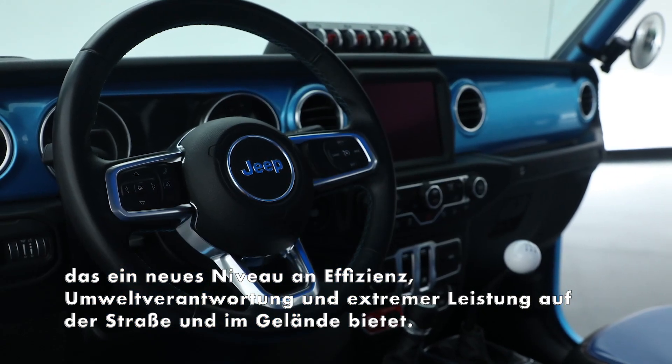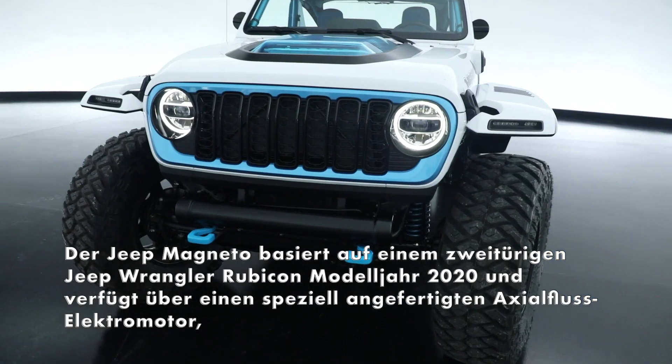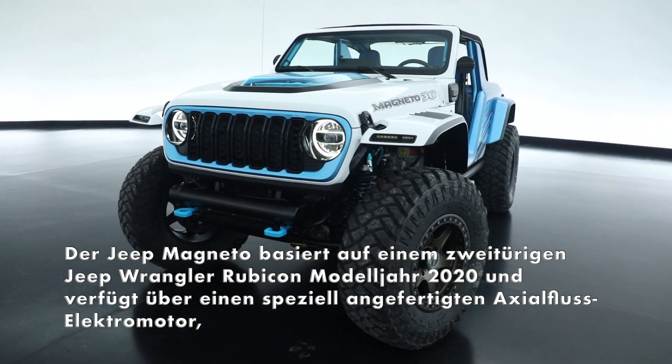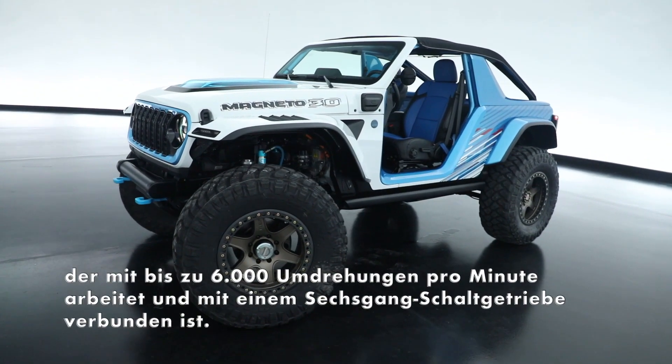Updated the color scheme on the outside, which really gives it this aggressive, cool off-road look. Third and final iteration of Magneto — functionally it's still a fully battery electric vehicle connected to a six-speed manual transmission. New for 2023, it has a more efficient axial flux motor with 20 percent more range and increased torque, now up from 850 to 900 foot-pounds.